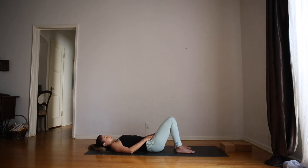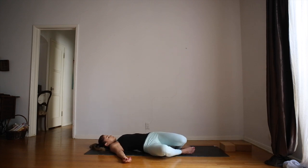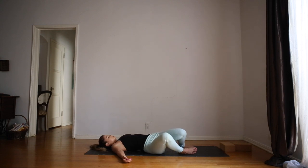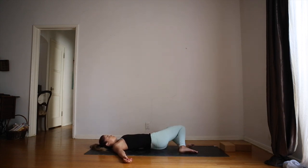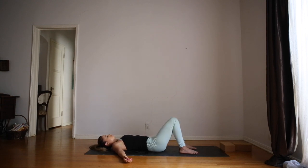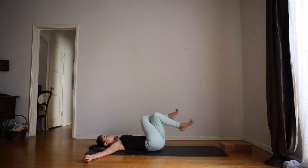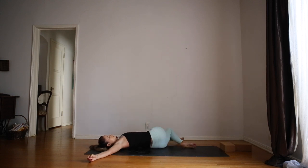We'll take the feet hip distance apart, knees are bent. Open up the arms a little. We'll just slowly rock the knees from side to side, giving yourself a little massage on the low back and the hips. Let your legs be really heavy when they come all the way down to one side. One more time each side. And then from here, cross the right leg over the left. Open the arms even wider. Inhale, lift the legs. On the next inhale, take the legs to the left. Left hand can come down to the legs if that feels good. Turn and look out over your right shoulder. With each exhale, feel the shoulder melt down towards the ground. Let the legs be really heavy, almost sinking into the ground.